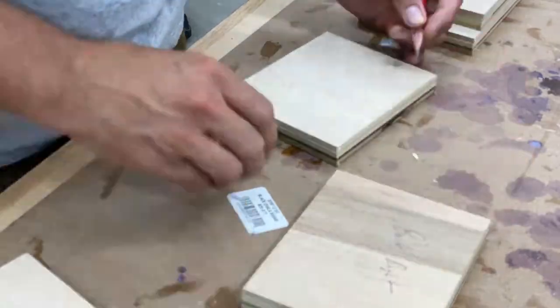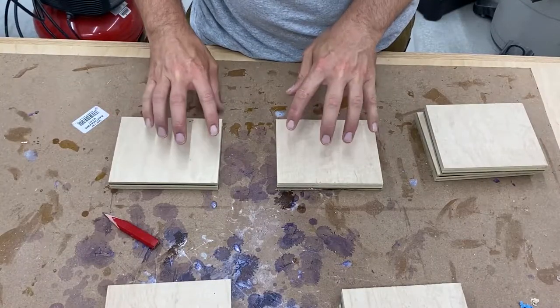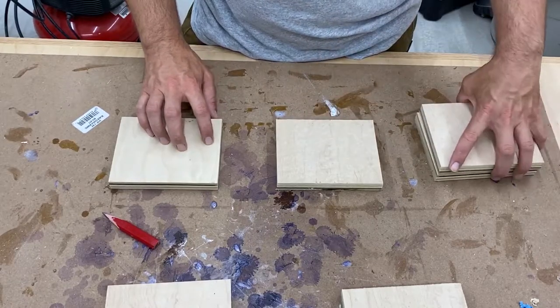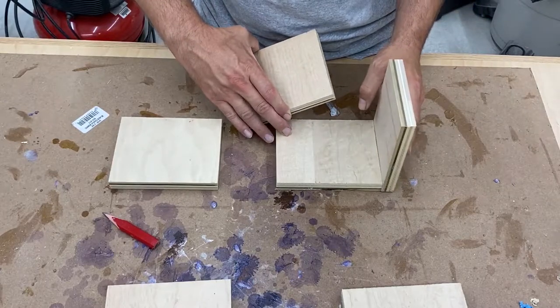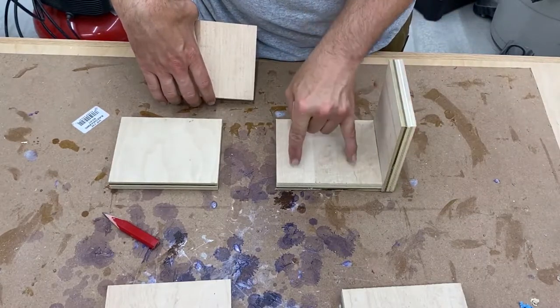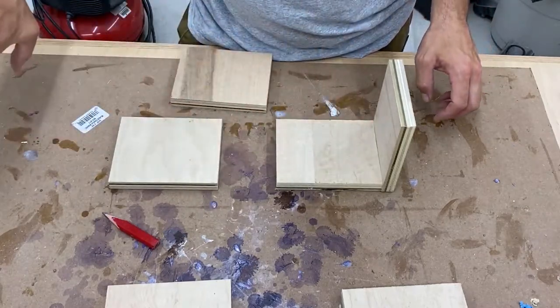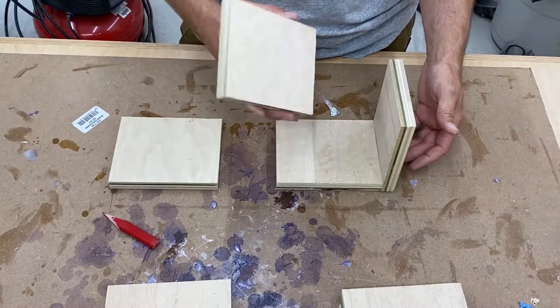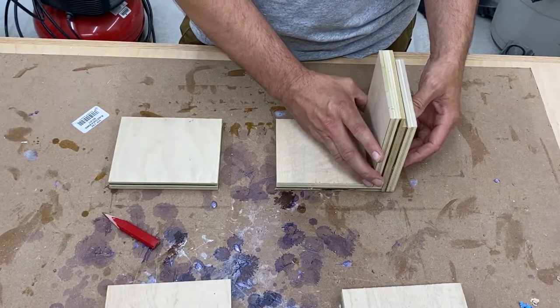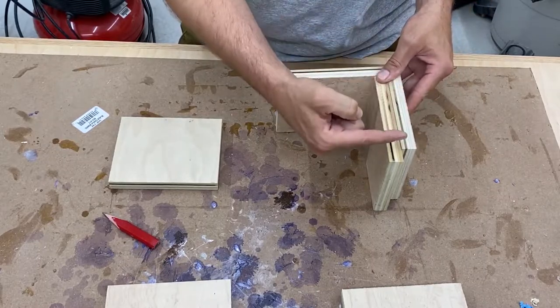I'm going to label both of these right and left because they are going to have mirror images of each other. The basic assembly is pretty simple — one piece mounts here as the back panel, which gets screwed into the actual assembly table, and the roll will be held up this way. This piece mounts along the side and there's a second one that goes the other way. You'll notice this one is a little bit longer — that's going to get trimmed down.